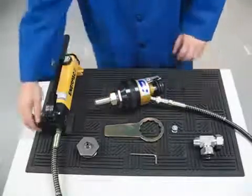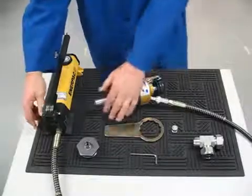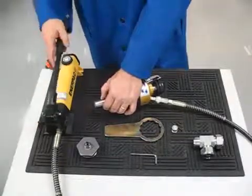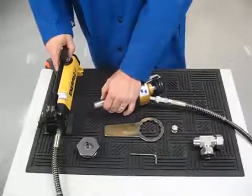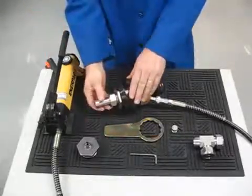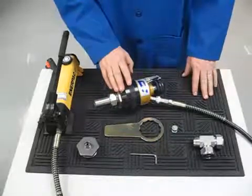Close the valve on the hydraulic pump. While rotating the tube and keeping it bottomed against the shoulder in the jig, pump the handle slowly until there is resistance felt in rotating the tube. When you feel resistance, stop pumping.